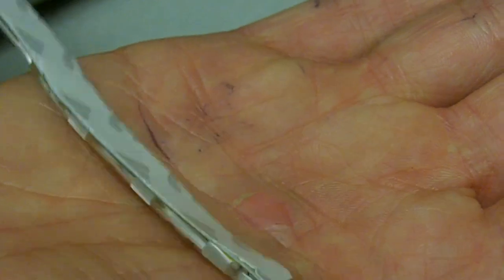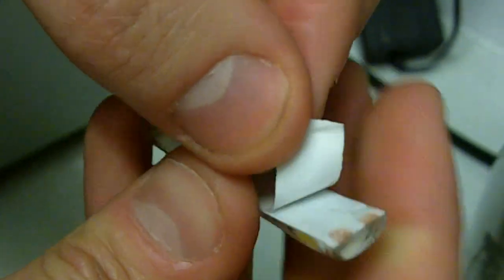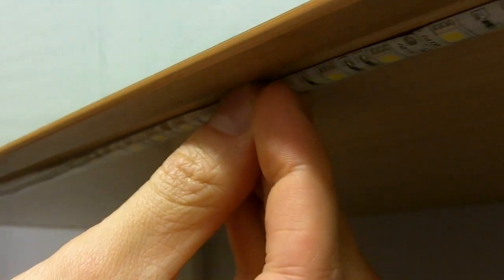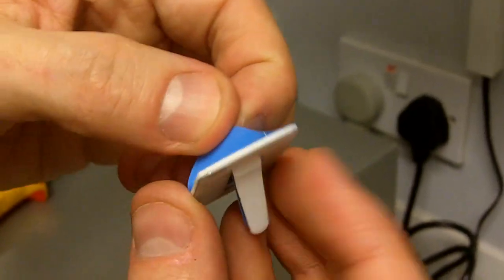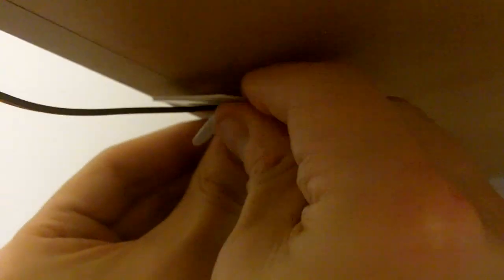LED strip can be fitted to any surface using the self-adhesive sticky back tape on our LED strip kit. We feel this is perfectly adequate; however, should you feel it necessary to make your fitting even more secure, we also supply a whole host of clips and sealant solutions to bring you total peace of mind.